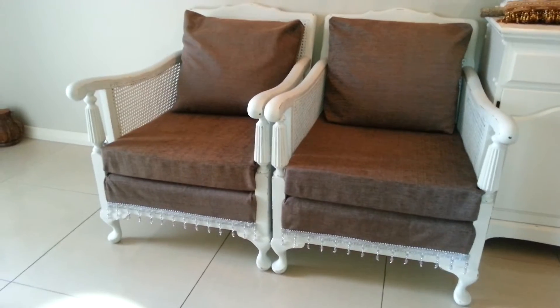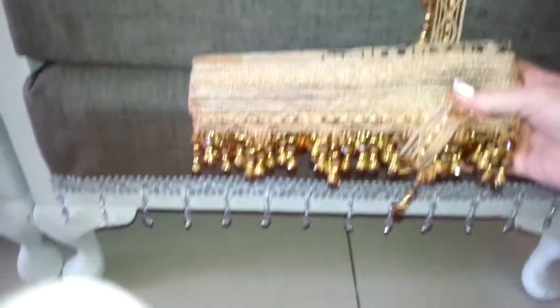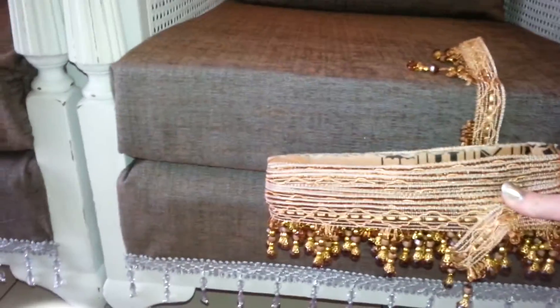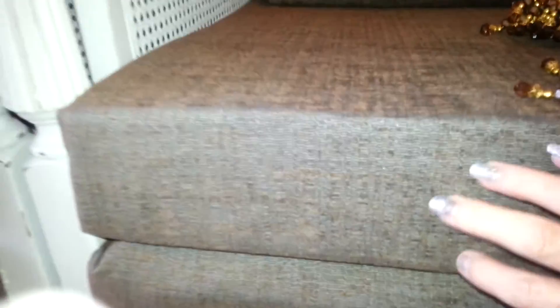I changed my idea of the trim on them — I instead put this grey beaded trim on them. The reason being is that once I'd re-upholstered them and got the fabric on there with the paint, this was initially the trim I was going to use. And you can see it just didn't look right — it's too warm a brown for it. Whereas this fabric has got like a blue-grey fleck through it, you probably can't see it on here.